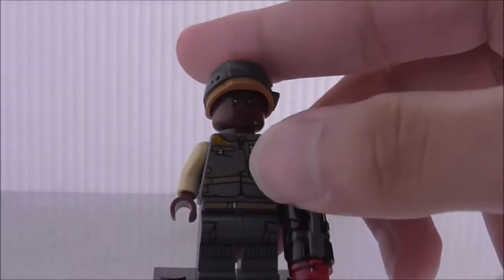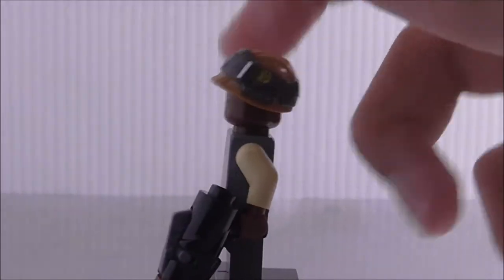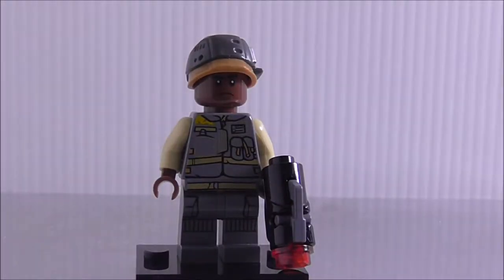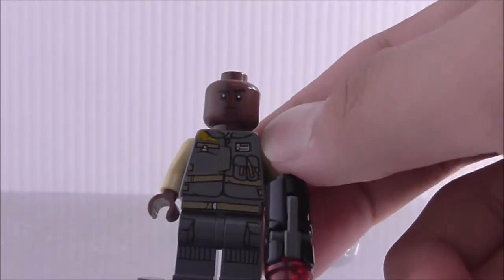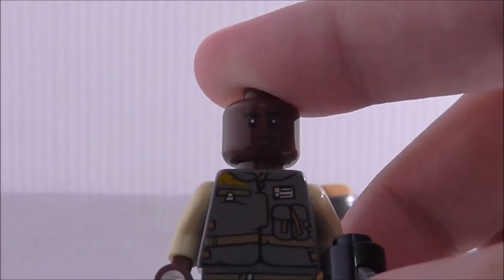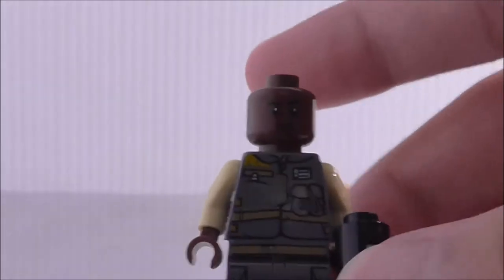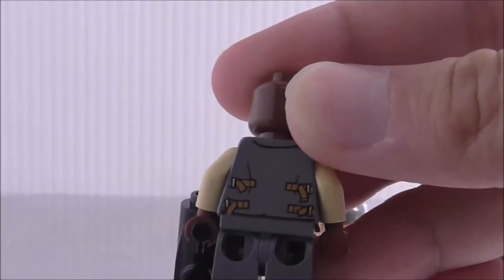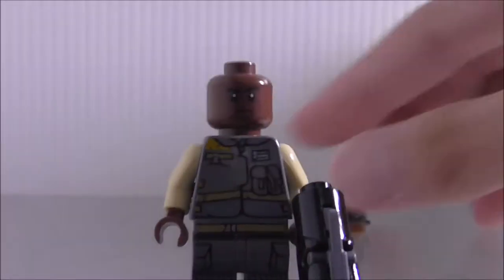This is the first rebel trooper — he's armed with a normal blaster. His helmet has really nice printing and a nice mold; it's from the AT-ST set. He has a black-skin face which is very common. The torso printing has some pouches and nice leg printing that matches the torso well. The back just has some straps and lining.